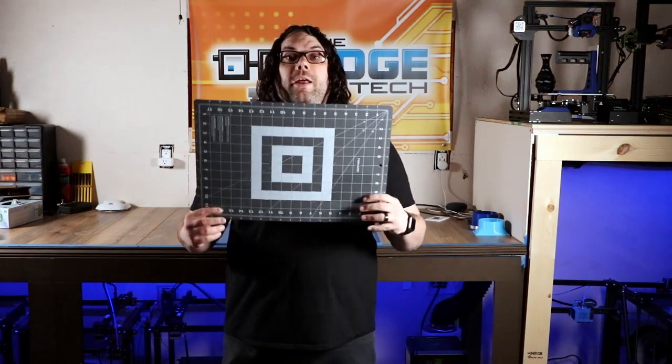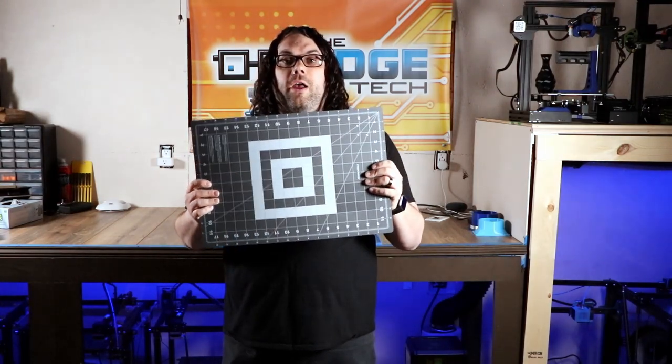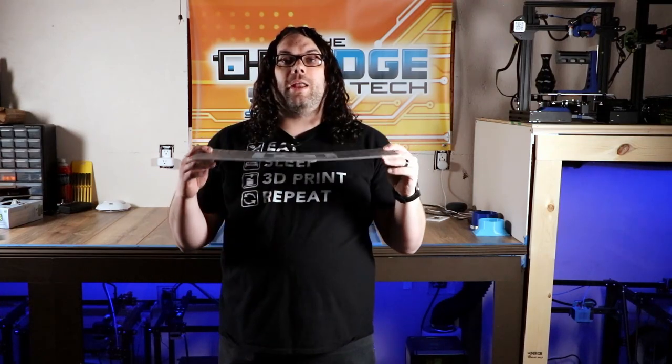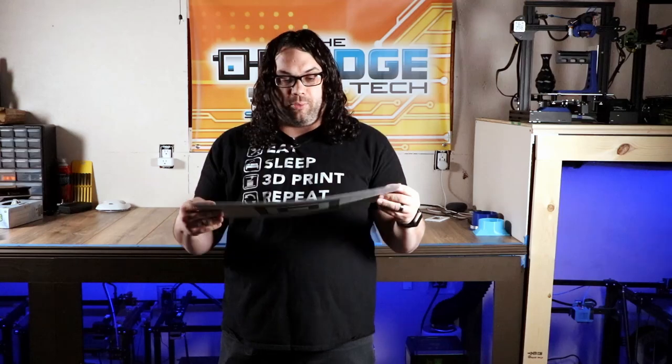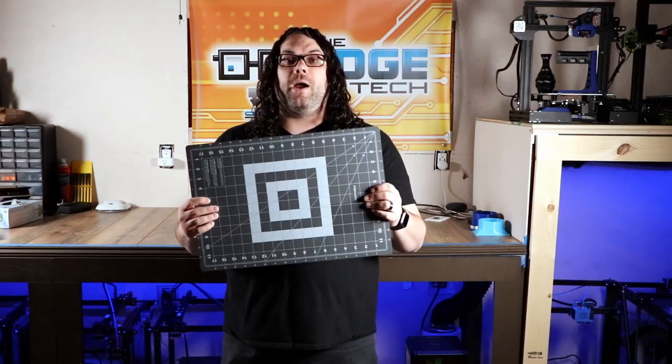Something else you might like is one of these cutting mats. If you're cutting off supports or cutting your model at all, these cutting mats are great. They're self-healing — they will allow you not to cut your countertop, kitchen table, or wherever you're cutting into prints — and they're really not that expensive. Check these out as well.